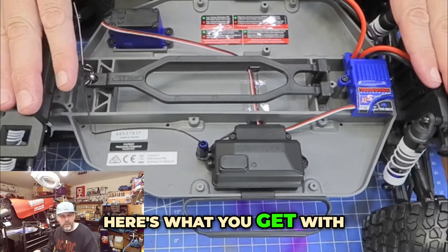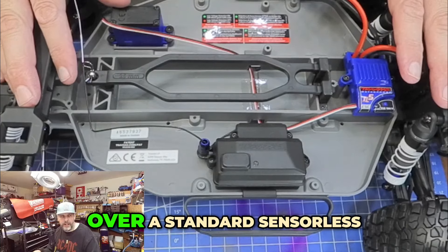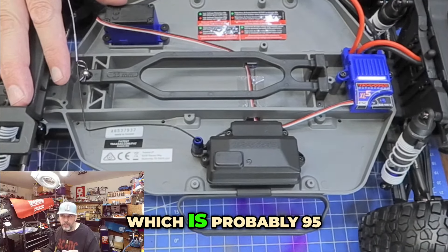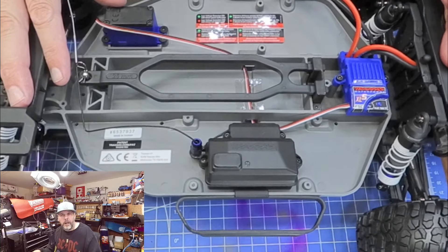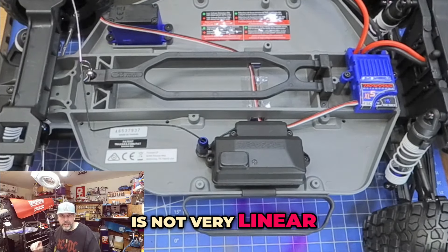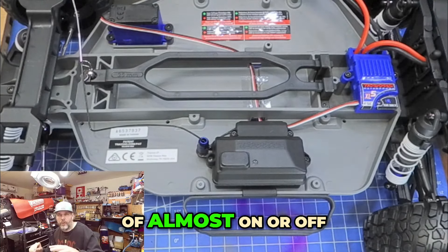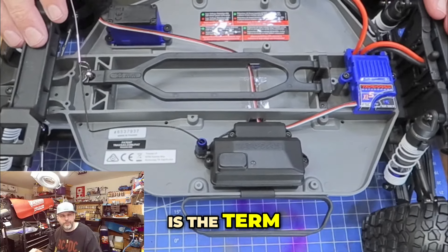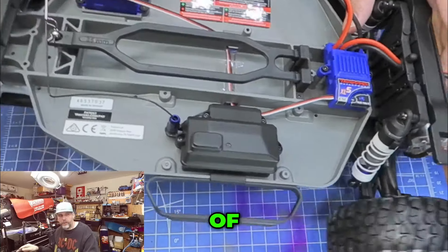Here's what you get with brushed motors over a standard sensorless brushless motor, which is probably 95% of the market. A brushless sensorless motor is not very linear in the low RPM, meaning it's kind of almost on or off. Sometimes it might cog a little bit — that's the term — because the speed controller doesn't know the position of the motor.